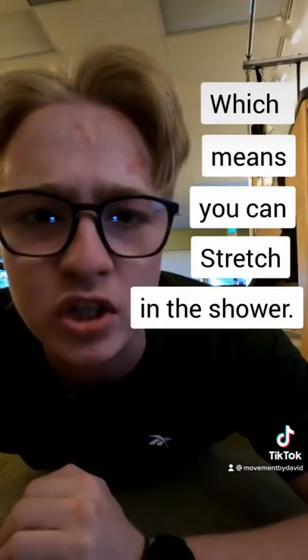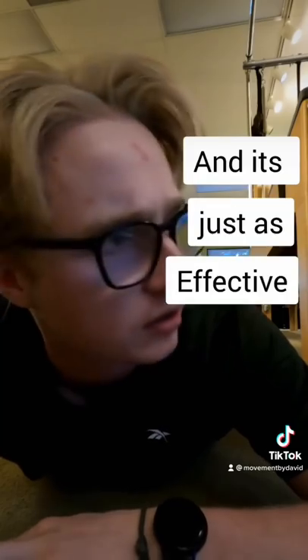Which means you can stretch in the shower — a hot shower — and it's just as effective. Give it a try!